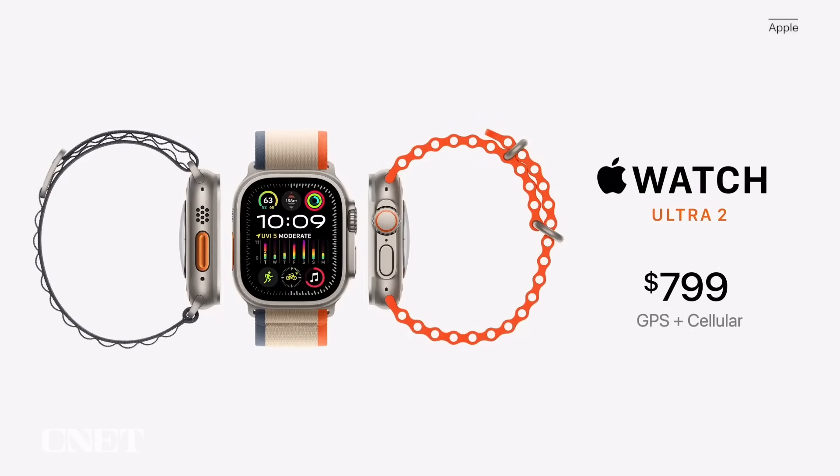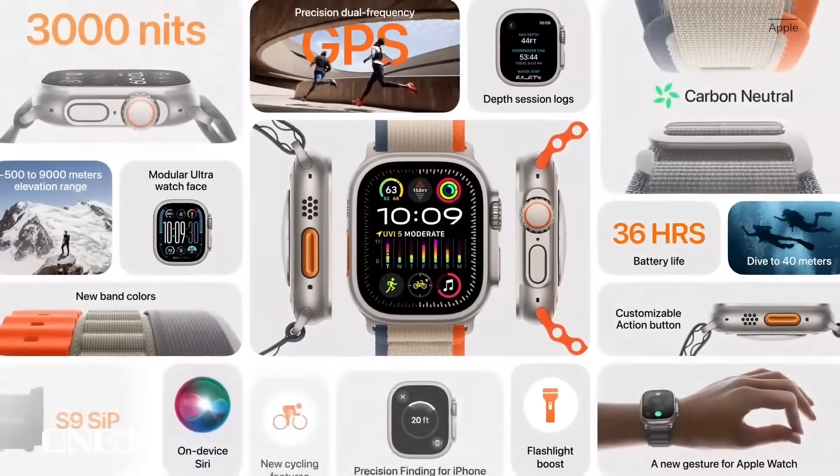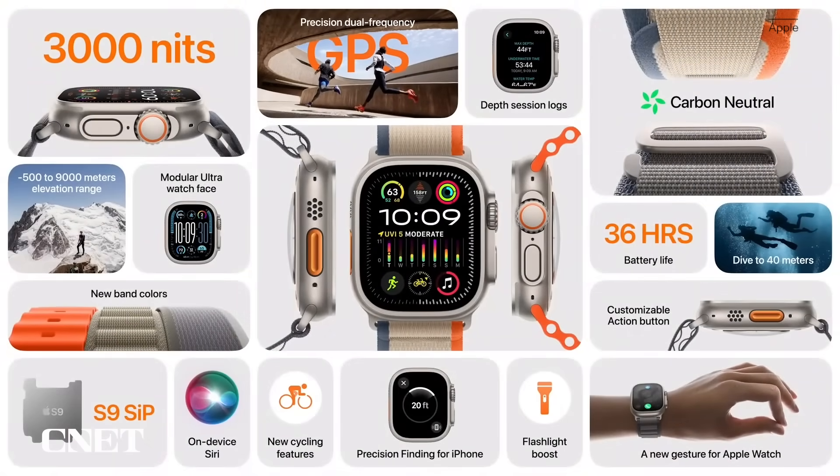At $799, available on September 22nd, the Ultra 2 is really stacking up to be a high-end watch. It's going to compete with the likes of Garmin, Polar, and everything more in that ultra outdoors watch space. And even if you just want an Apple Watch with the best battery life and the biggest screen, this is also a really tempting option.